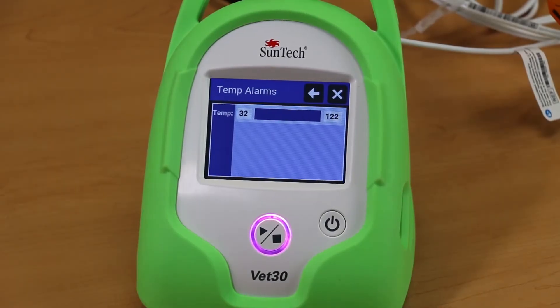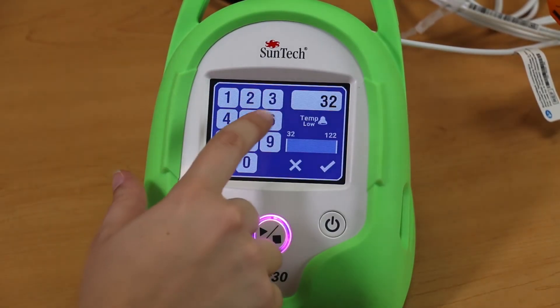To set an alarm limit, use the keypad to type in the desired value and touch the check mark.